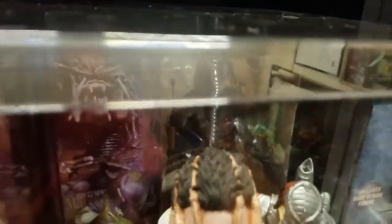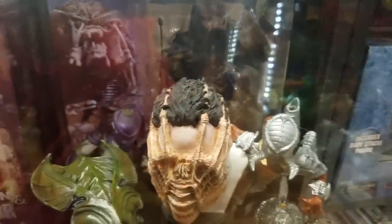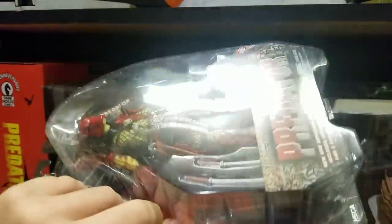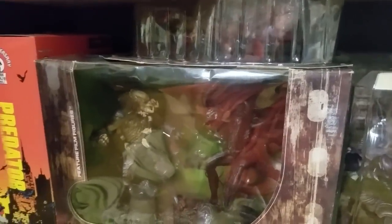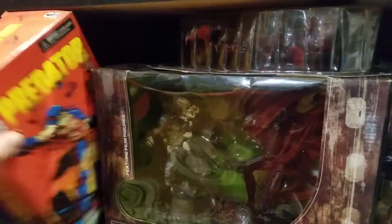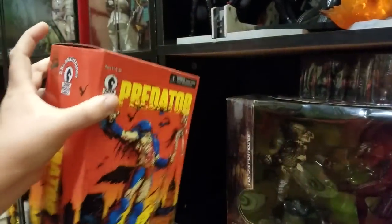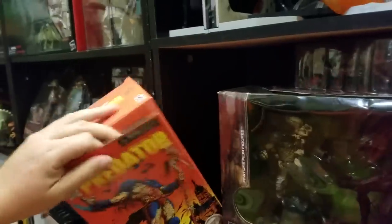Over here I've got a McFarlane Predator figure, a couple of NECA Predators, and then some Sideshow statues. Then I've got my big red Predator up here, my box set of Aliens vs. Predator from McFarlane, and the 25th Anniversary Predator figure — if you've never seen this figure, this thing is pretty awesome.